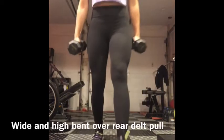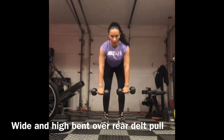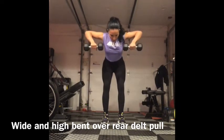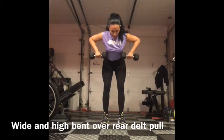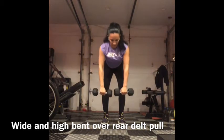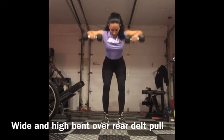Wide and high bent over rear delt pull. You're going to bend all the way over and drive the weights up in a very wide position — high up meaning they should be kind of by your shoulders. So open them up nice and wide and bring them up high.